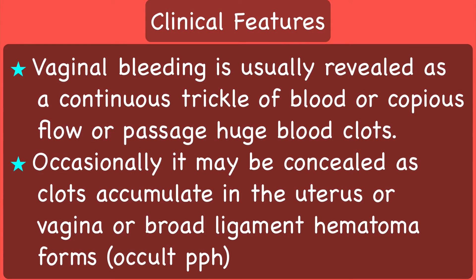I will now discuss the clinical features of PPH, mainly the atonic type. Vaginal bleeding is usually revealed as a continuous trickle of blood, a copious flow, or passage of huge blood clots. Occasionally, it may be concealed as clots accumulate in the uterus or vagina, or a broad ligament hematoma forms. This is referred to as occult PPH and this makes diagnosis difficult.